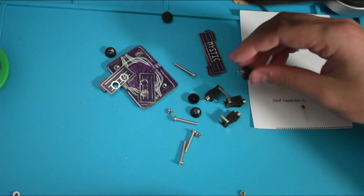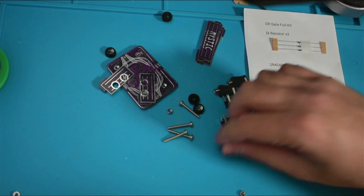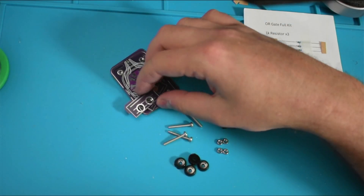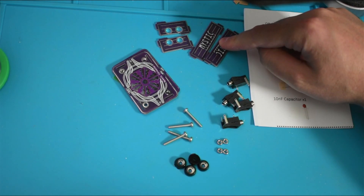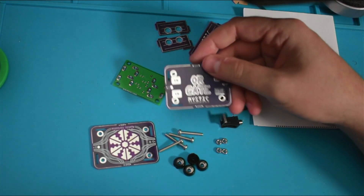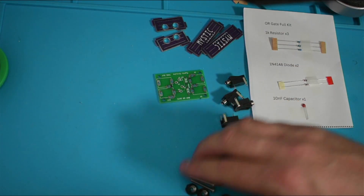We're going to need four jacks — those are the things that let us plug signals in and out. We'll have some hardware for the case, so there should be four bolts and four nuts to go with them, four rubber feet. We're going to have two short sides and two long sides for the case. The short sides have the holes in them, the long sides have the Mystic Circuits logo. There's a bottom plate with our hexagon logo, a top plate — it says 'envelope' on one side but 'or gate' on the other. All our lids are dual-sided to help us save some money. And here's the main circuit board where everything is going to be soldered.